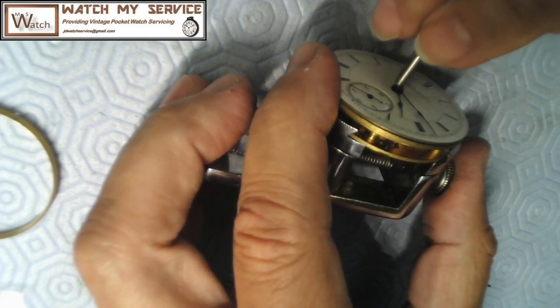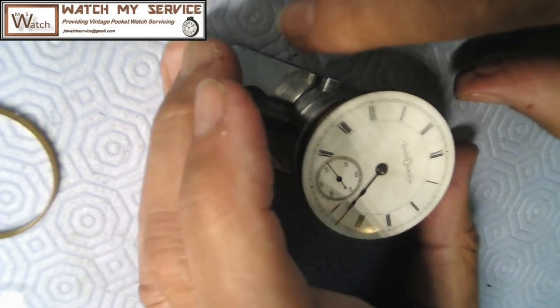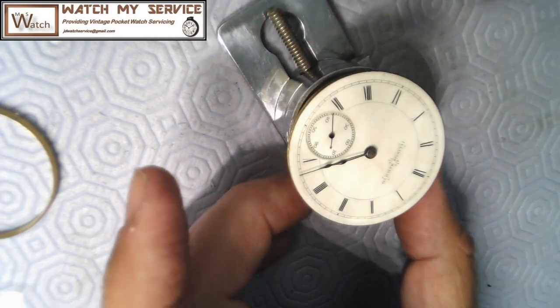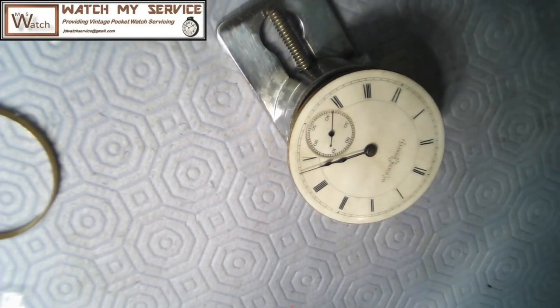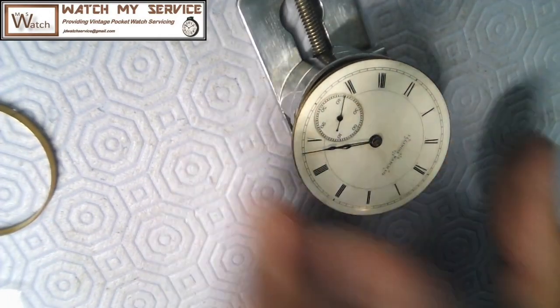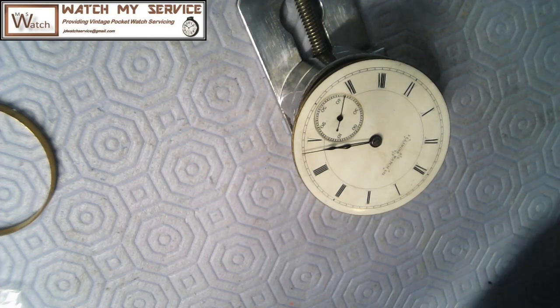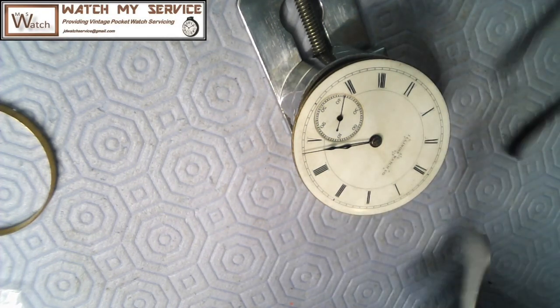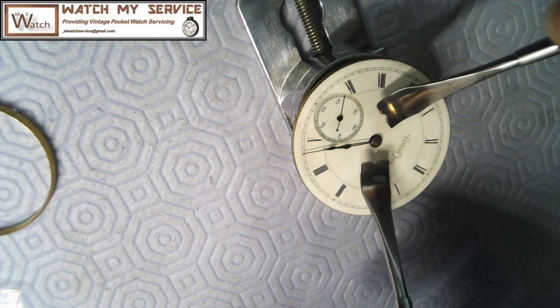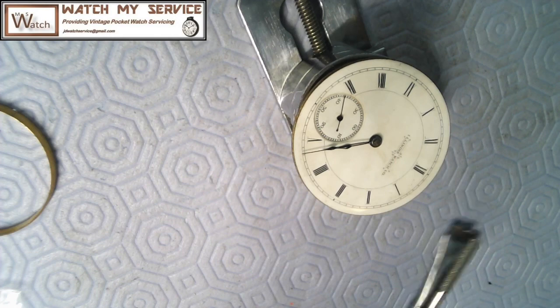So if that's the case, I should be able to turn this key to group the hands up so I can remove them. I didn't realize these really old pocket watches had a key to set the time as well as to wind. I'll make sure the focus is right, and now I should be able to take the hands off.